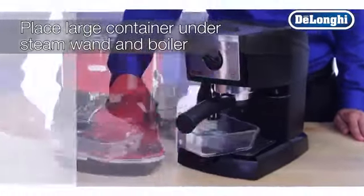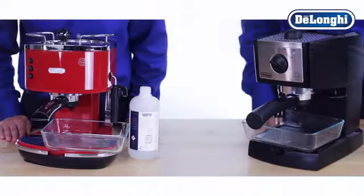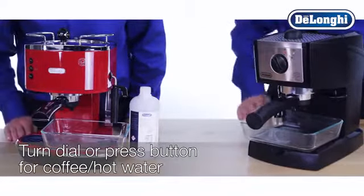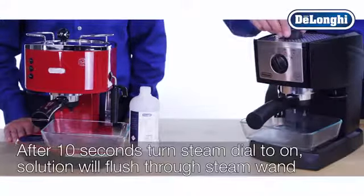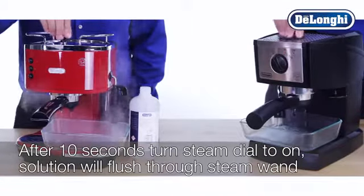Place an empty container with a minimum capacity of 50 ounces under the steam wand and boiler outlet. When the green OK light is on, turn the dial to the coffee/hot water position and allow the solution to flow through the machine and exit from the boiler outlet. After approximately 10 seconds, turn the steam dial to on to allow the solution to flow through the steam wand.